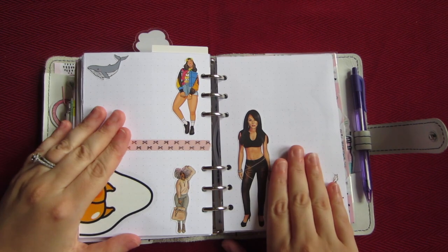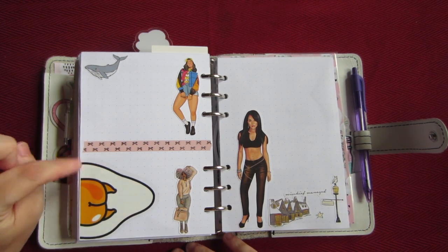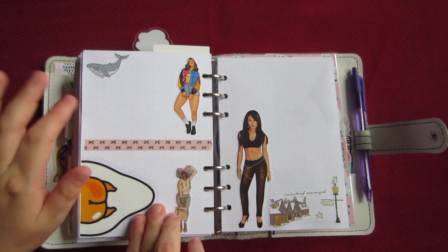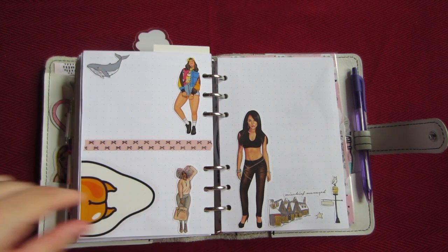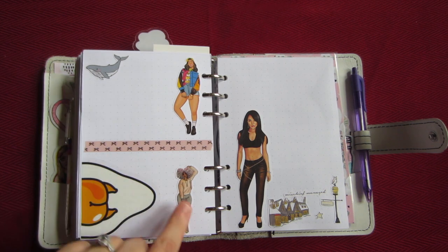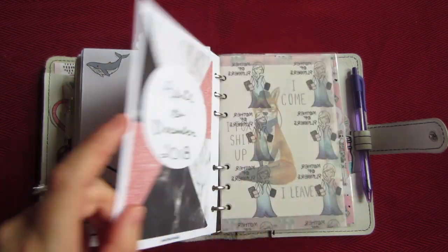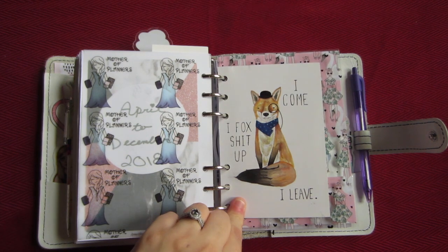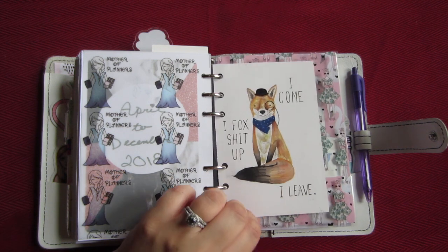I have to put some nice Christmas washi for December. On the back of this insert it has dot grid pages — I want to do a collage for the year. This is a Gudetama sticker that comes in a 12-pack from Hot Topic — they were buy one get one half off so I bought two. This whale is from Pigeon Paper Co., one of her beach themed sheets. This washi tape is the same as the one from the first folder dashboard, which is from the TPS kit. And stickers from Nubian Rock Chick, Golden Plans Co., Golden Plans Co., and Pigeon Paper Co. This is actually from a card — it says 'I come, I fox shit up, and I leave' with an awesome fox on it. I love it. My cousin gave it to me and I'll never get rid of it.